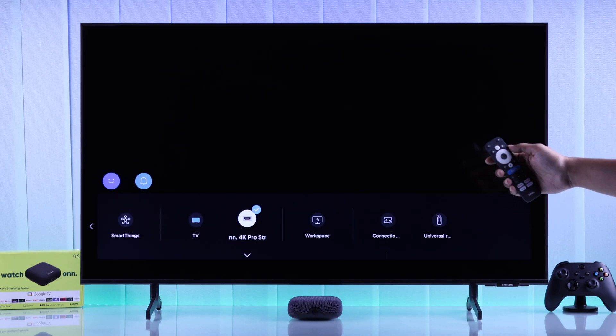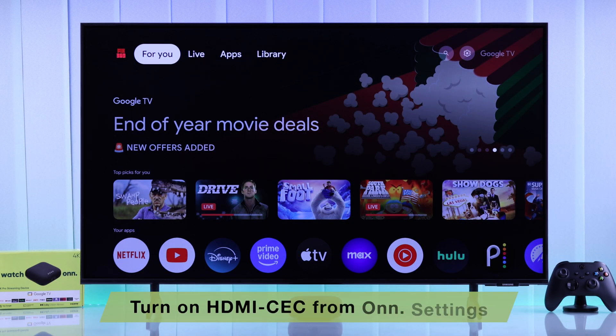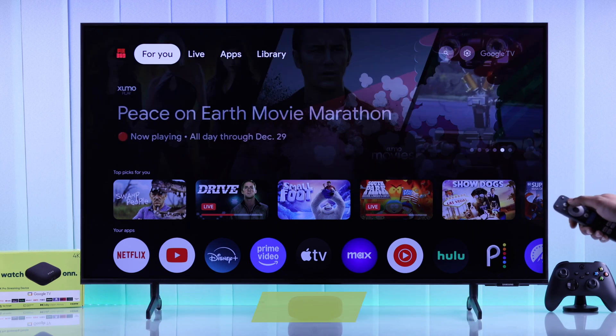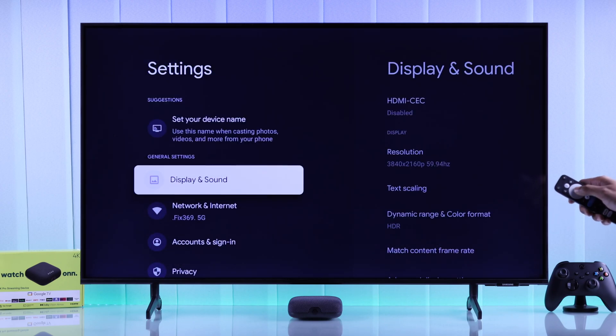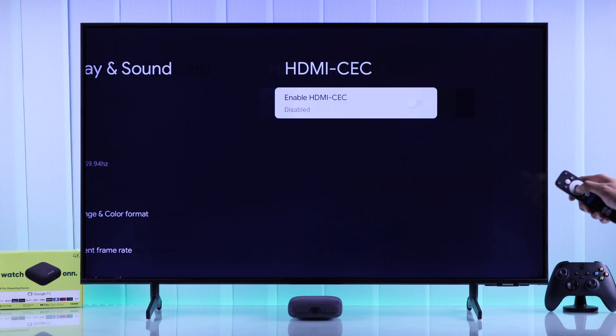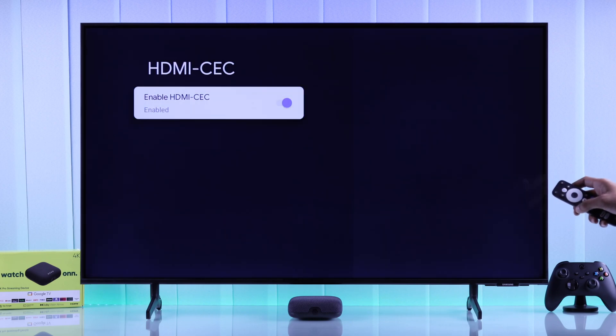First of all, you need to enable HDMI CEC on the streaming player. To do that, press the settings button, go to All Settings, then Display and Sound, and then HDMI CEC. Now enable it, give it a second, and right after that you'll be able to control your own streaming player using your smart TV's remote.